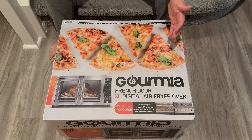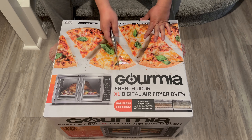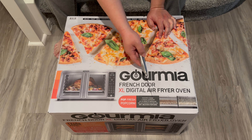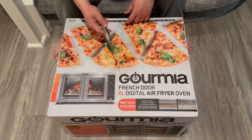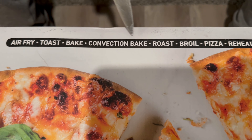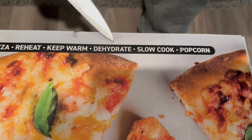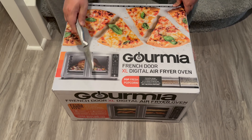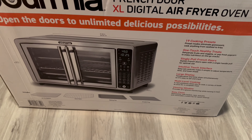So without further ado, let's do it. This is what I bought — a home goods appliance for the kitchen. This is a French door XL digital air fryer oven. You can pop fresh popcorn, make pizza, make rotisserie chicken. It's huge. The functions listed are: air fry, toast, bake, convection bake, roast, broil, pizza, reheat, keep warm, dehydrate, slow cook, and popcorn.